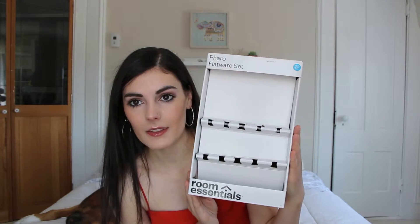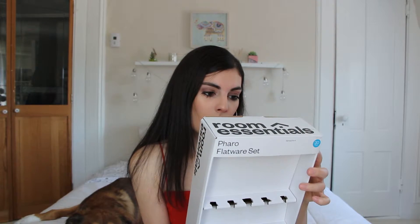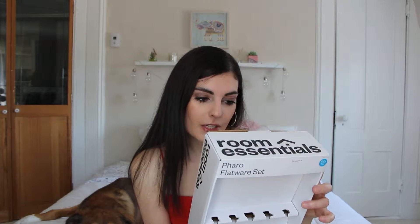First item — this is in no particular order. The first thing that I got that we really, really needed is an empty box. We needed silverware, like desperately — we literally have like four forks and we would be out of silverware by the time breakfast was over. This is called the Farrell flatware set and it just has four salad forks, four dinner forks, four dinner knives, four teaspoons, four dinner spoons, and a partridge in a pear tree. It's by the Room Essentials brand.